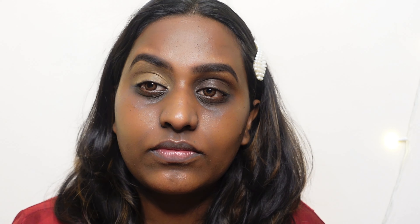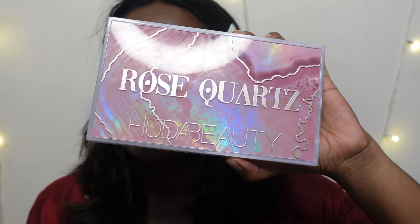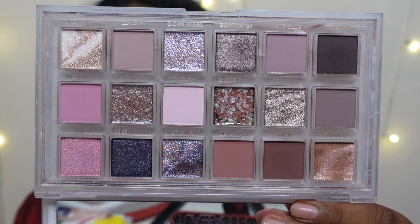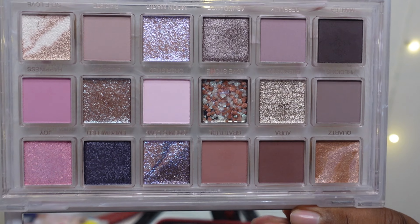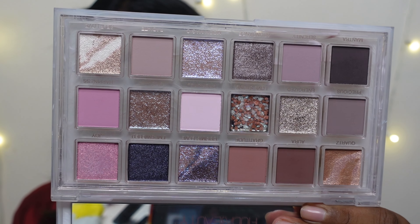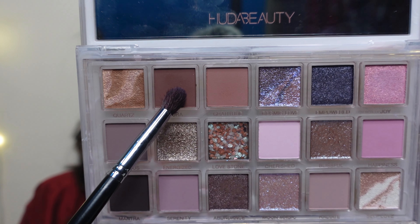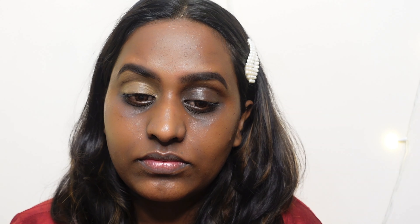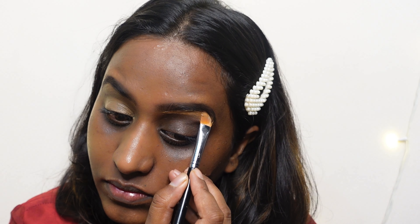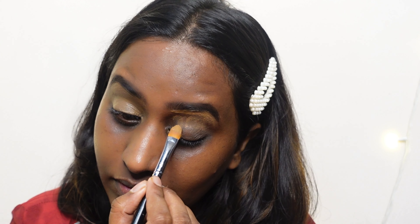I have a very interesting eyeshadow palette today — the Rose Quartz eyeshadow palette from Huda Beauty. It's a stunning palette; look at the packaging! From the inside it has such beautiful cool-tone colors. The pigmentation is something you all know — Huda Beauty is absolutely wonderful for their packaging, color schemes, and quality. It is very expensive, but you can purchase these palettes when you find them on sale.